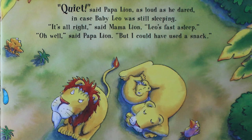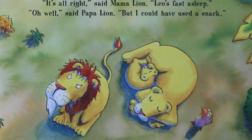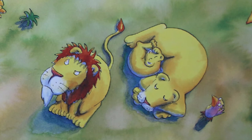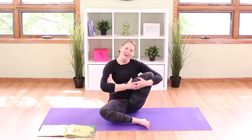Quiet, said papa lion as loud as he dared, in case baby Leo was still sleeping. It's all right, said mama lion — Leo's fast asleep. Oh well, said papa lion, I could have used a snack. Do you think he's getting hungry? And once again all was quiet in the jungle — quiet as the trees growing toward the sky, quiet as the leaves reaching toward the light, and quiet as a baby sleeping. Take your other foot and put it in the bend of your arm, reach the other arm around, and rock that baby.